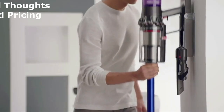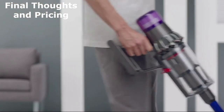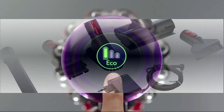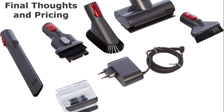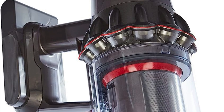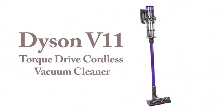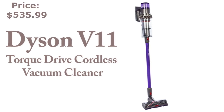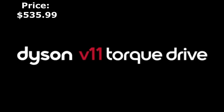And there you have it, folks — our hands-on experience with the Dyson V11 Torque Drive Cordless Vacuum Cleaner. We're truly impressed by its intelligent features, powerful cleaning performance, and the convenience of cordless operation. If you're ready to upgrade your cleaning routine, the Dyson V11 Torque Drive is definitely worth considering. The range of accessories and exceptional build quality make it a reliable and versatile cleaning companion. It's currently available on Amazon for $535.99 — prices may vary, so check the latest deals before purchasing.